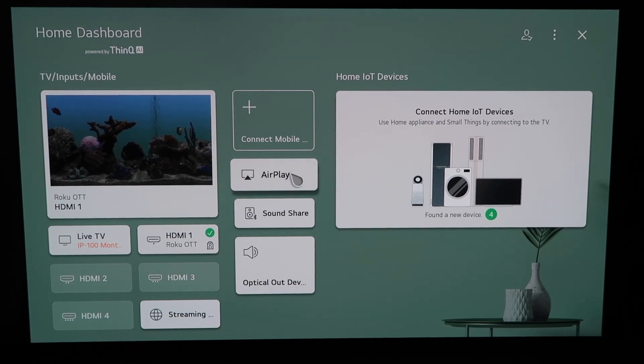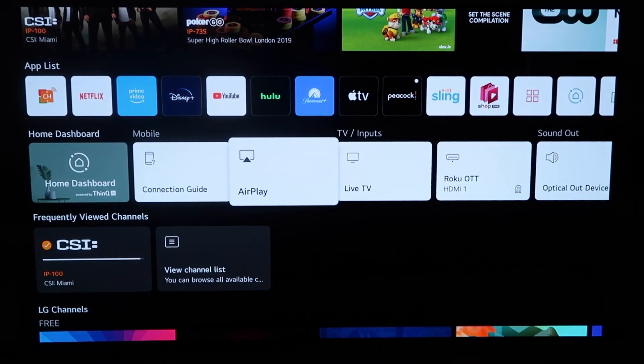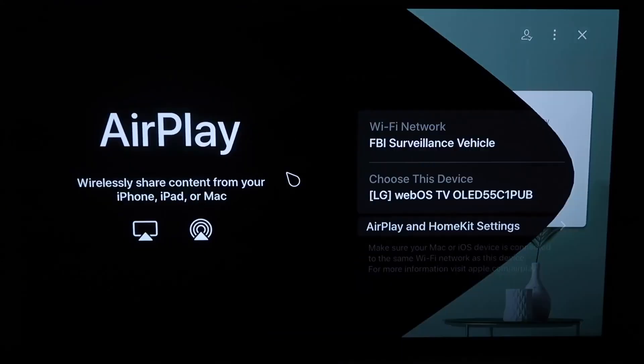You can do it from this screen right here by clicking it, or you can click the home button on your remote — your magic remote. When you click the home button and get to this screen, you'll see this middle horizontal row of icons on the home dashboard. What you'll do is simply click on AirPlay.